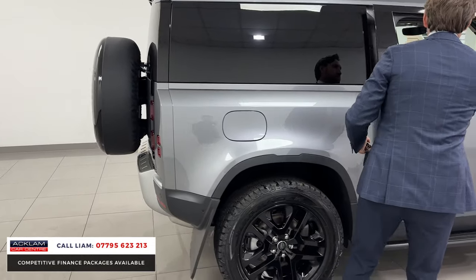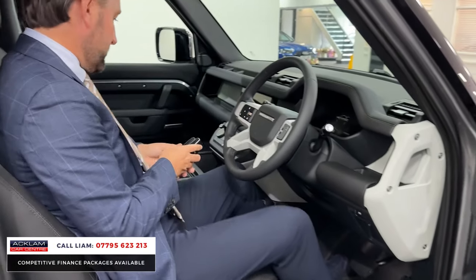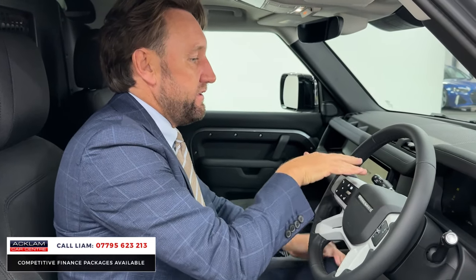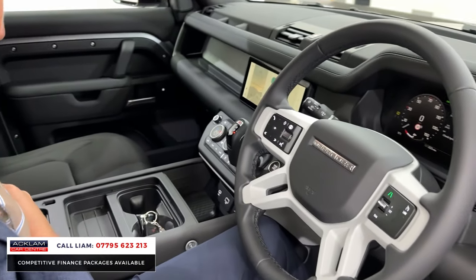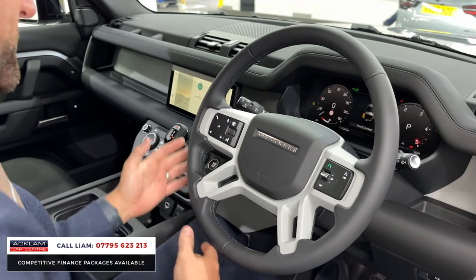Moving on inside, two seats with the centre armrest. A lot of the features on the Defenders - the commercials - as standard: things like cruise control, heated seats, interactive digital display, automatic lights, automatic wipers. It's just a lovely car. The centre armrest makes a big difference - a lot of the commercial hardtops haven't got this centre section, so your arm drops down and you haven't got that nice comfortable seating position.